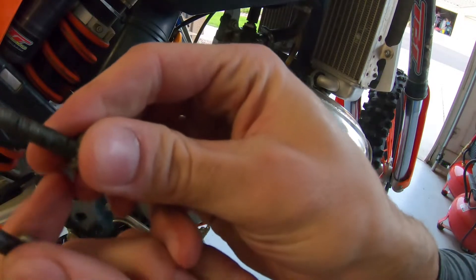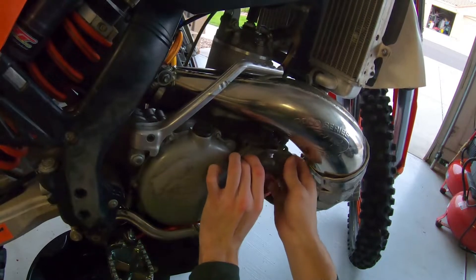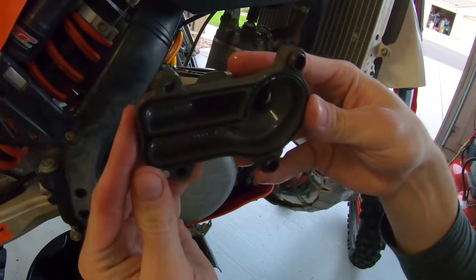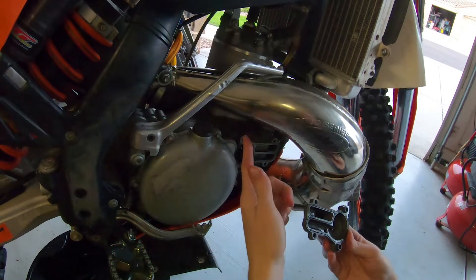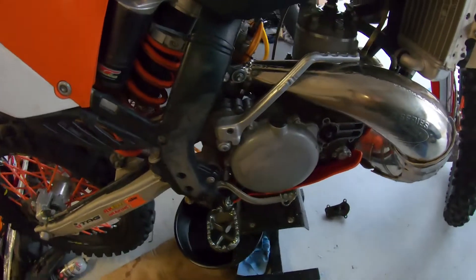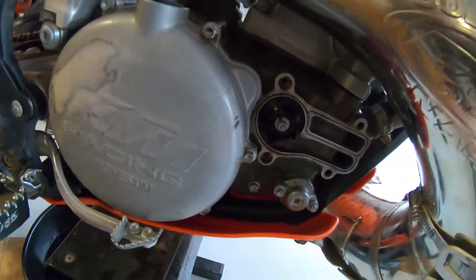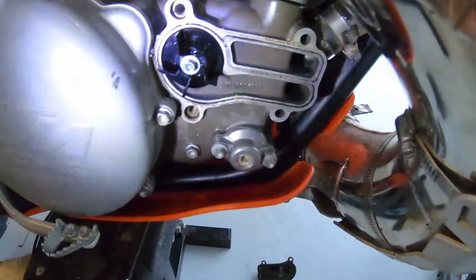You've got the two smaller screws on the other side. There we go — got the cover off. Make sure the gasket is all good. Looks good — I just put a new one in there when I put the new seal inside. Now that we've got the cover off, you can see the impeller right there.